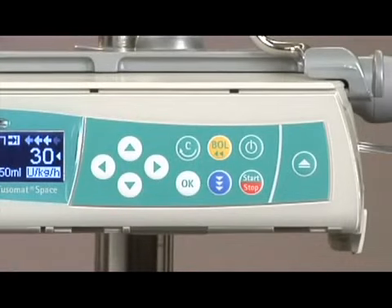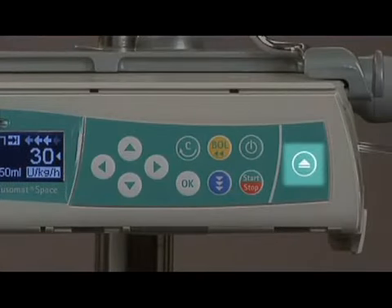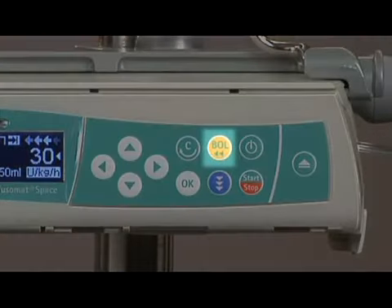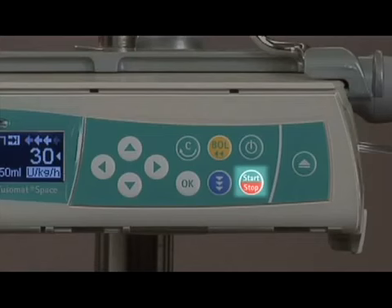Now we will review the keypad. Directional arrows help navigate through programming screens. All screen prompts will have a corresponding arrow. Door open key. Universal power key for powering on, off, and standby. BOL key to program a bolus. C key will clear data on programming screens and function as a back key. Start-stop key starts and stops infusions. Blue arrow key for biomedical and barcode scanning. OK key to confirm entries.